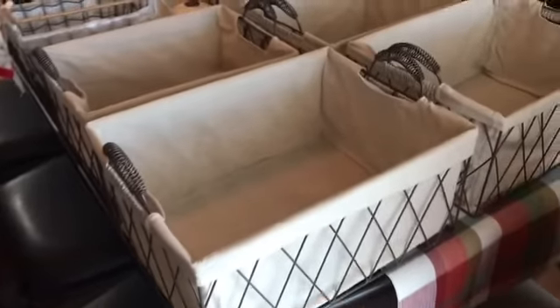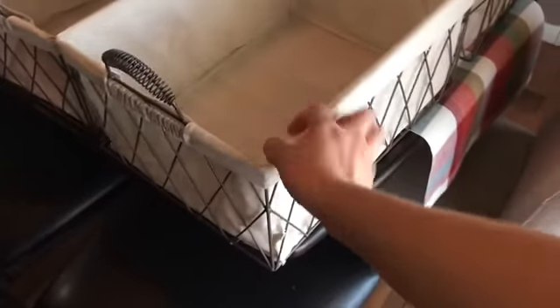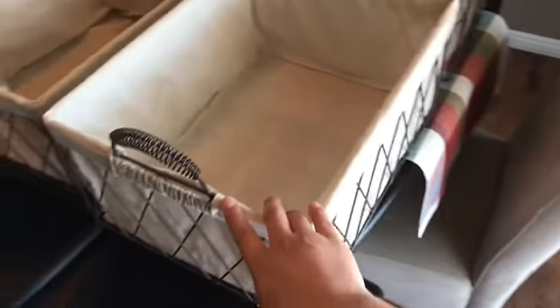Okay, so I'm going to show you guys everything I got from Marshalls. I picked up two sizes of these wired bins — they're like wire bins with a liner inside. I got two sizes.